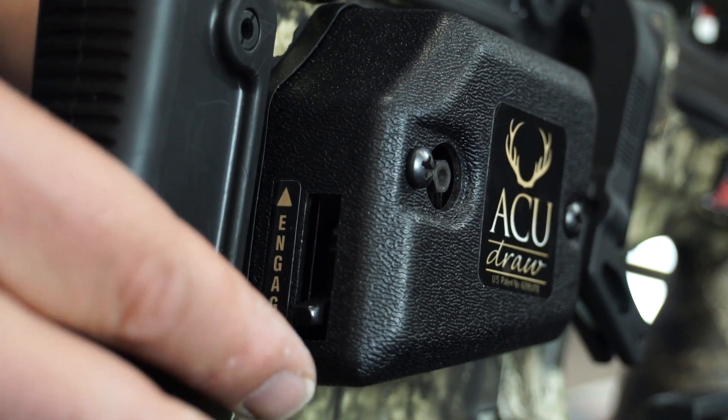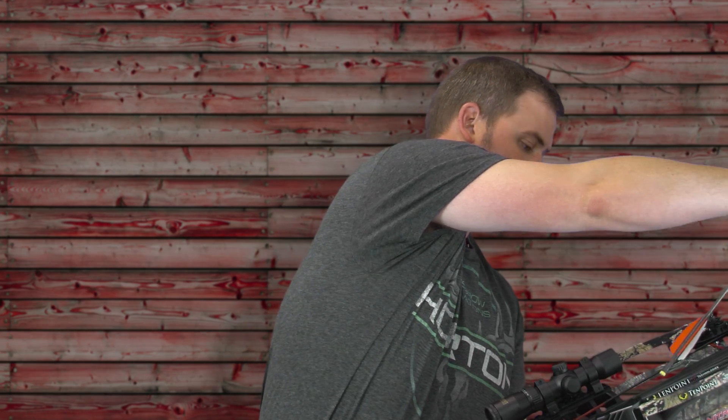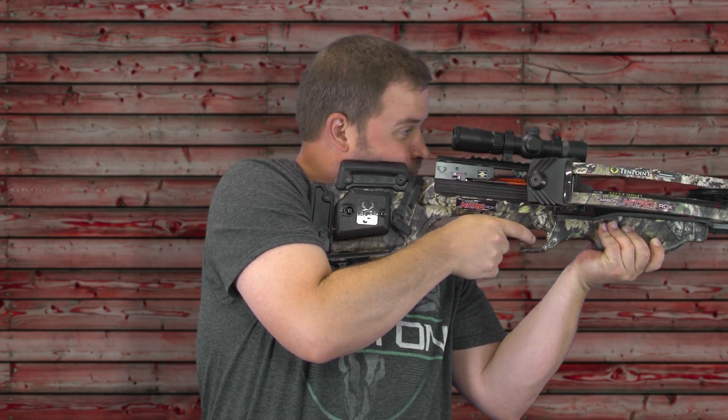Push the paw lever up into the engaged position to lock the claw, and now you can shoot your crossbow. Please visit our website for more information, or call our customer service department with questions. Thanks for watching today — now you know.